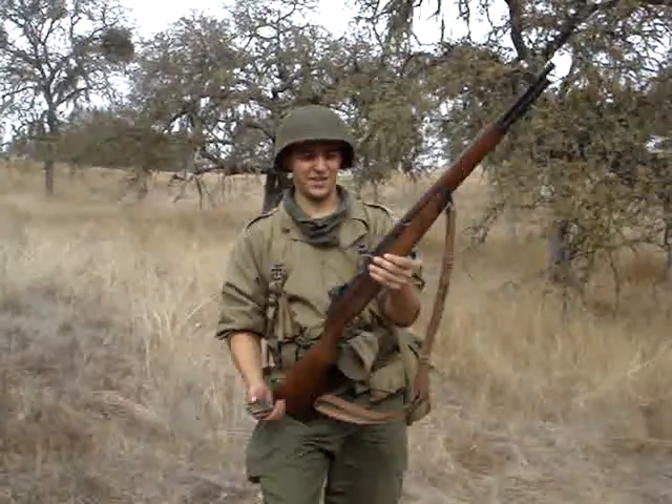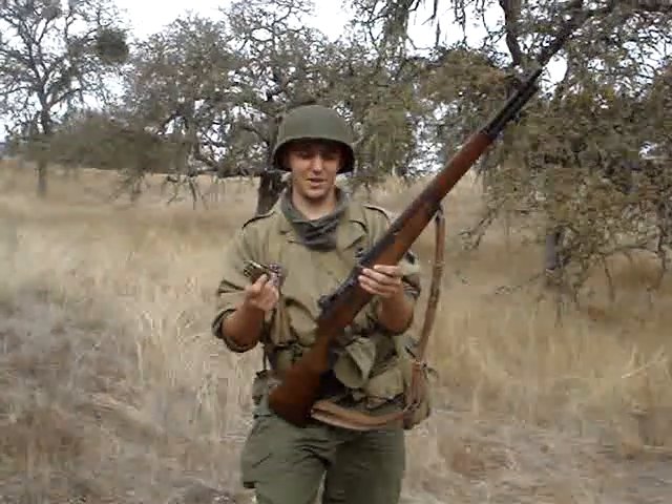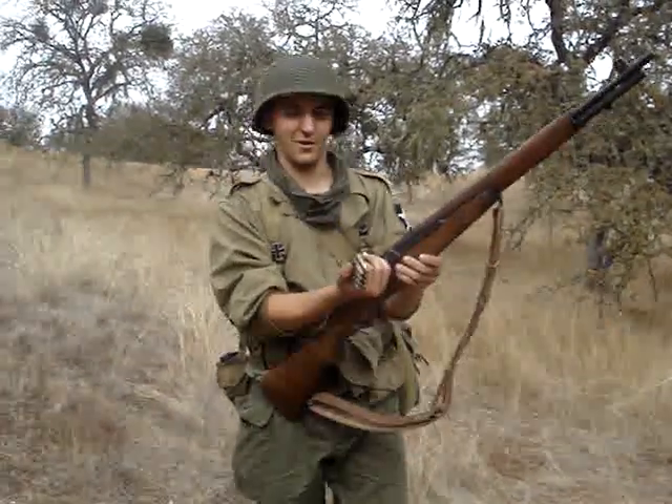Hi, my name is Evan Cray. This is the M1 Garand. I'm just going to fire off some rounds to show you guys how it works.